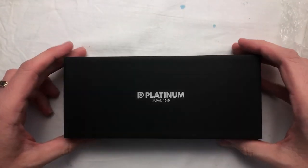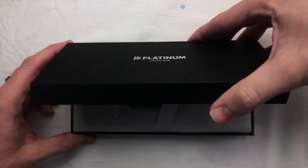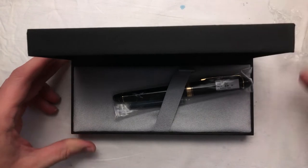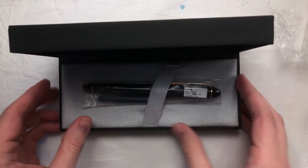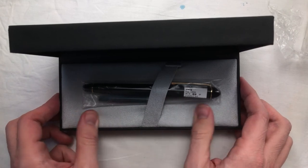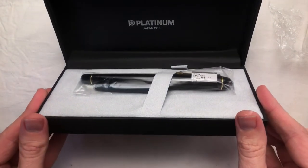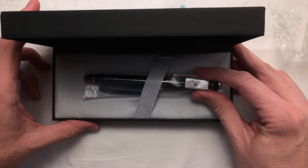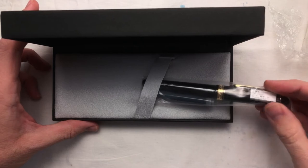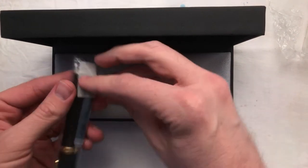It says Platinum Japan 1919. When you open it up, it's got a nice satisfying creak. It's already set in with a little band to hold it in, and there's a nice little plush cushion. On the inside it also says Platinum Japan 1919. The pen is protected by some plastic — let's get that open.